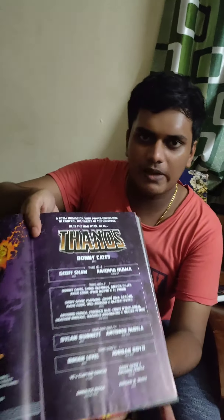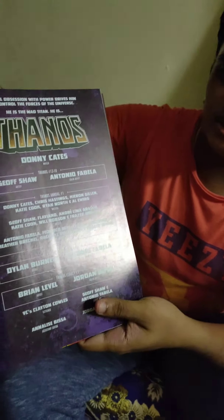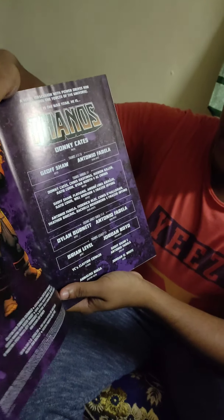Now let's check out some pages from this book. I'm not going to spoil anything — just showing the contents to highlight the really beautiful artwork. Here's the credits page, with all the wonderful people who made this book, and also the collection editors.